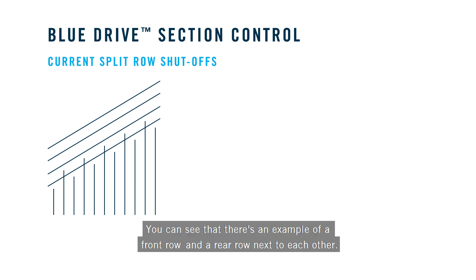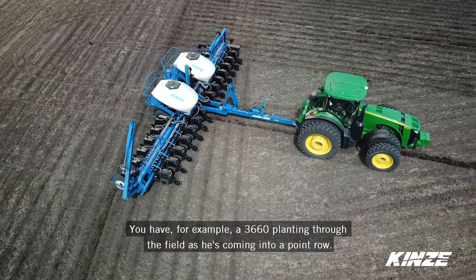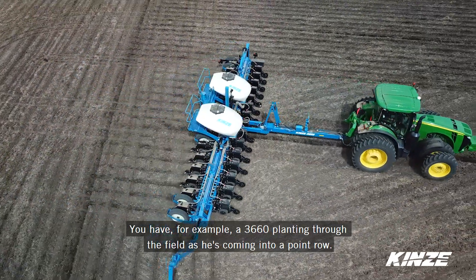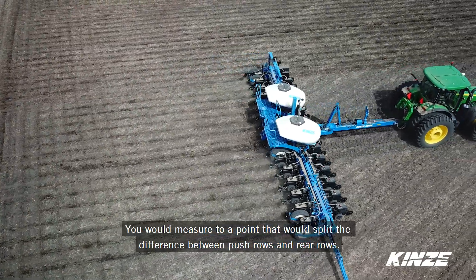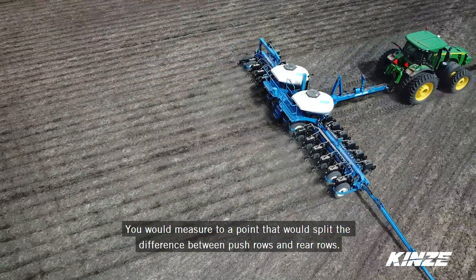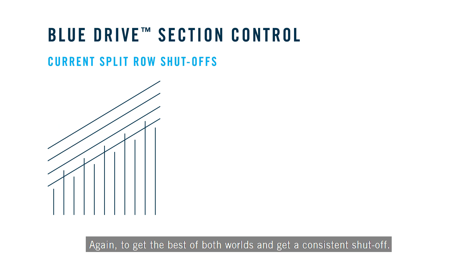You can see in the picture that there's an example of a front row and a rear row next to each other. So for example, a 3660 planting through the field — as he's coming into a point row, you would measure to a point that would split the difference between front rows and rear rows. That distance is seen in the picture where you can see the front row slightly over-planting and the rear row slightly under-planting, again to get the best of both worlds and to get a consistent shutoff.